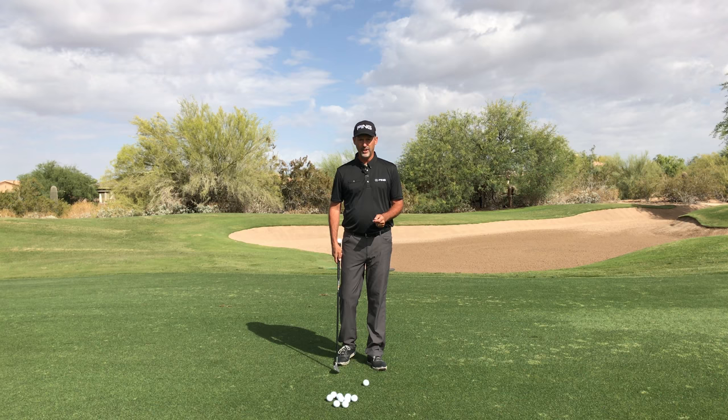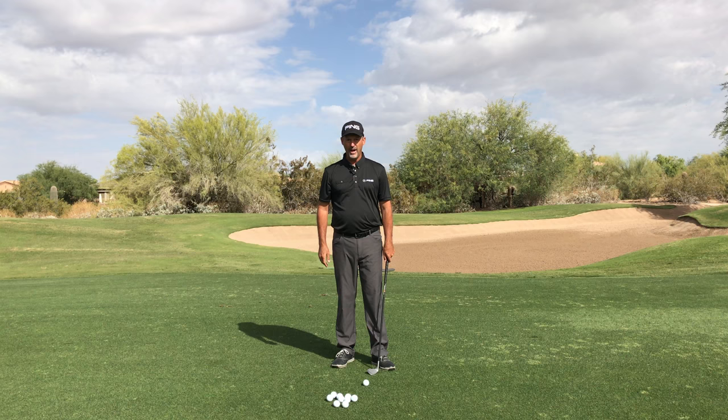I see a big problem with my students when it comes to chipping and pitching. They're accelerating their hands and their arms and they're leaving the clubhead behind.